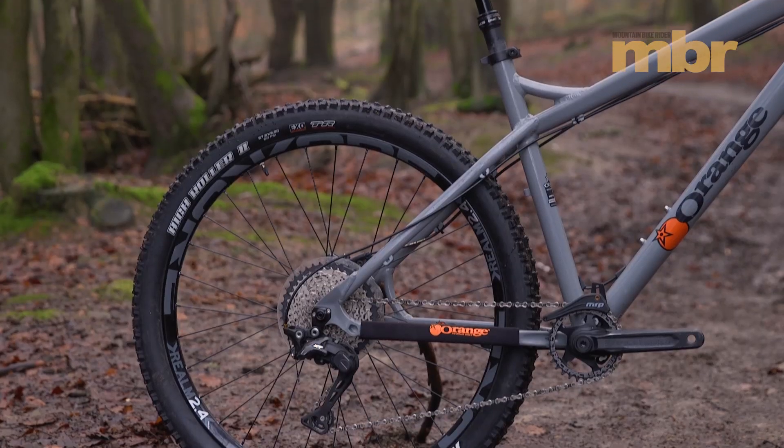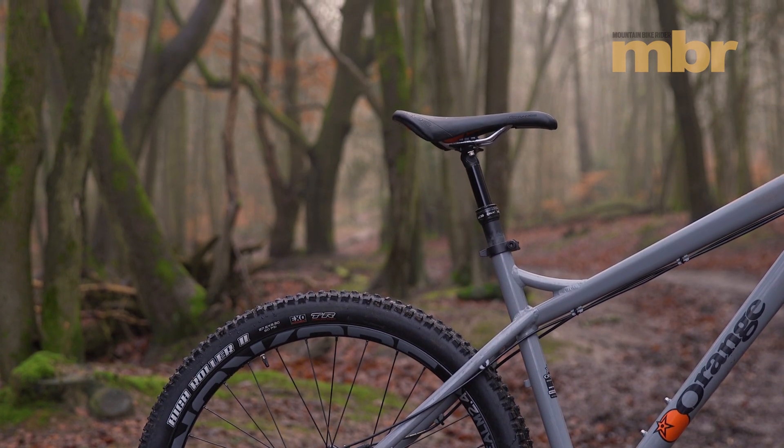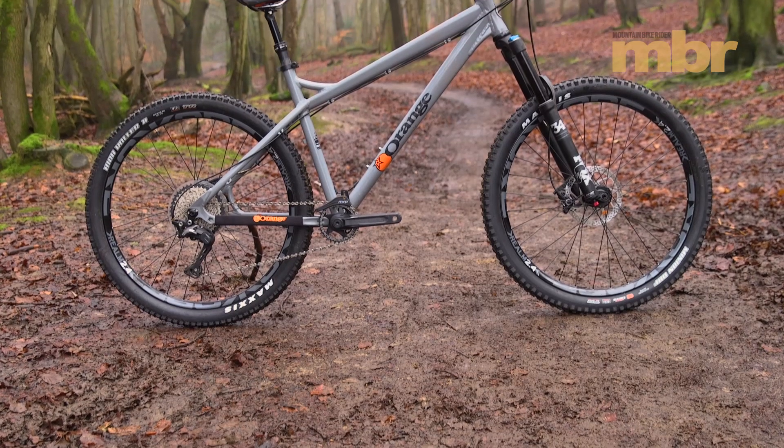We weren't as impressed with the KS seatpost, however. It was slow to return to full extension and we had to lower the post in the frame to get the saddle fully out of the way on steep descents.